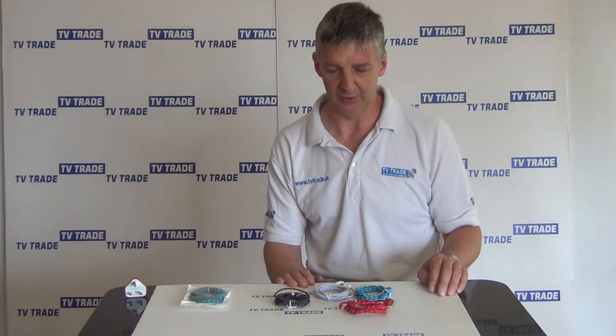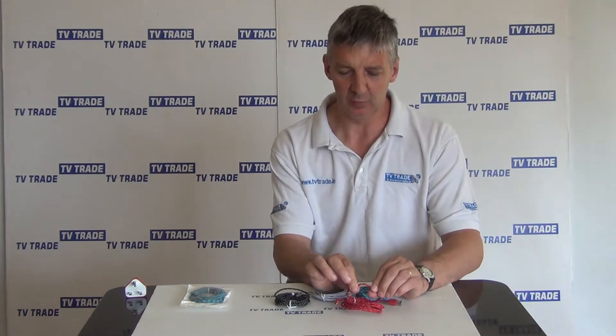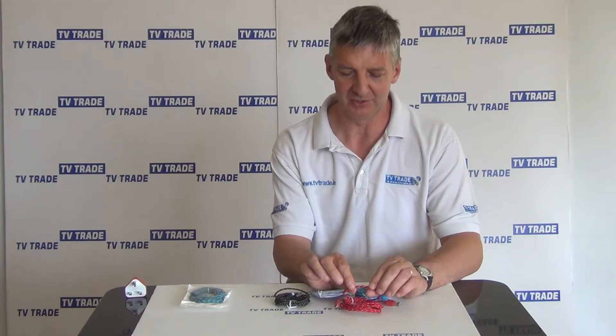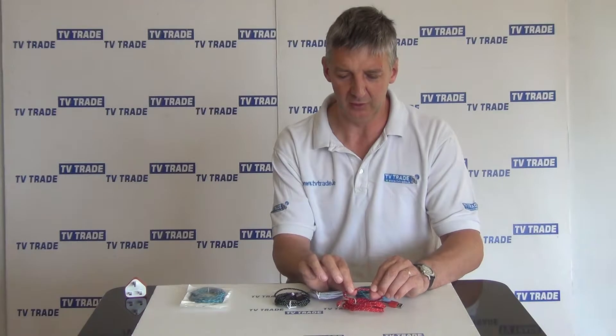If we look at the construction of the cables themselves, the first thing you'll note is that it's a braided finish on it. The reason we've gone for a braided finish is that the big flaw with charging cables generally is that under stress they're not very strong, whereas the braided finish gives a lot of extra strength and rigidity to the cable, so it avoids accidental damage if you pull on it.